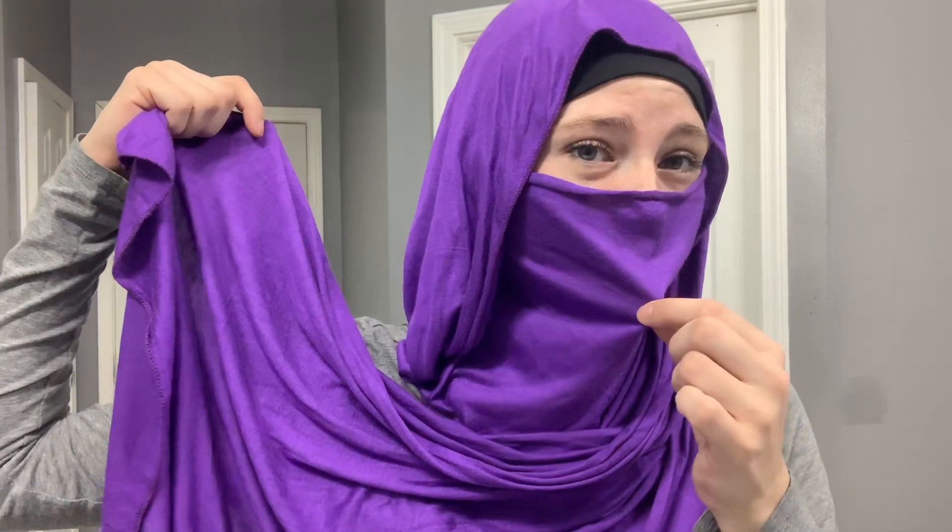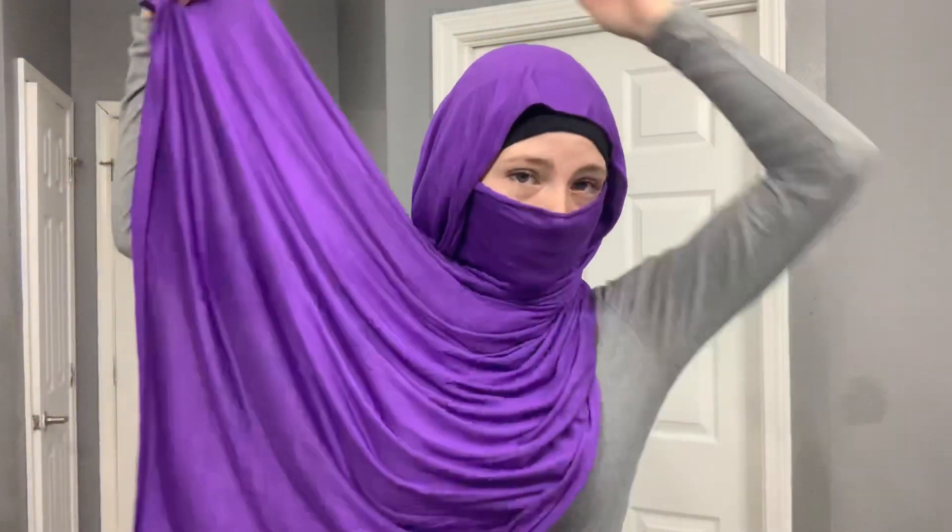I'm not too picky about how the front part looks on my face, as long as it's loose enough where you feel like you're breathing normally. I don't wear a veil every day — that's just not the level of modesty I prefer for myself — but the look is beautiful and I support all the women that do. Anyway, we'll take the long side here and just wrap it around.